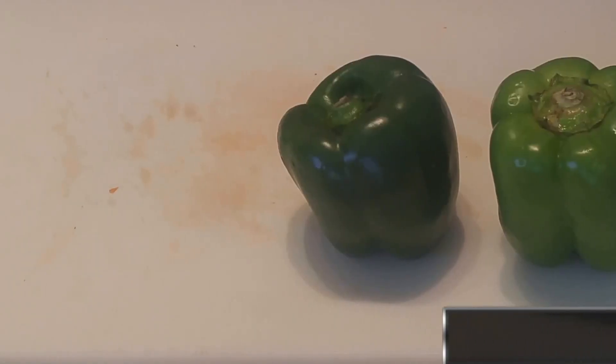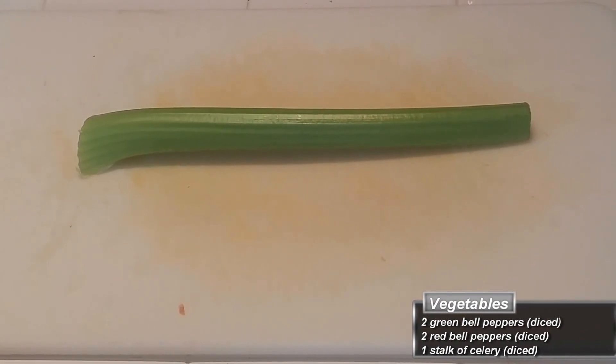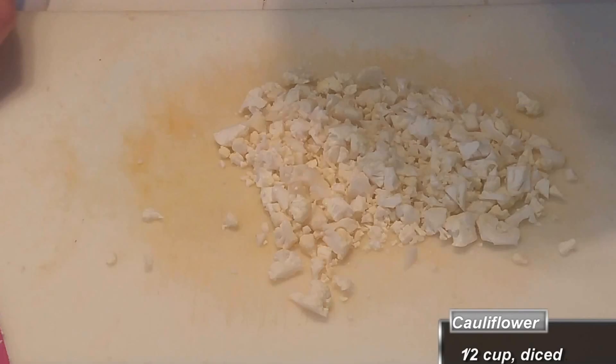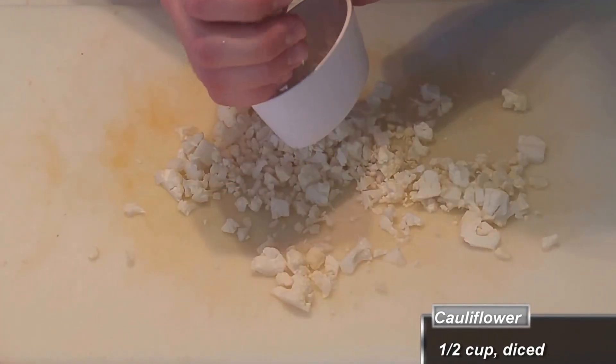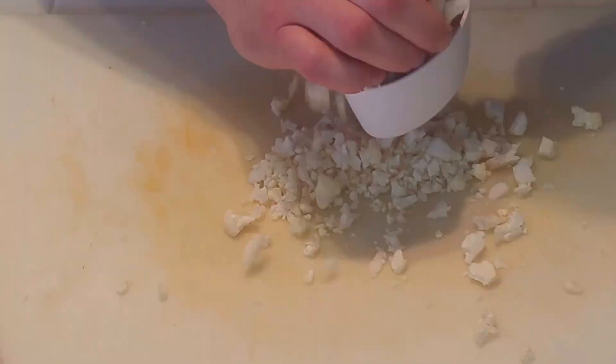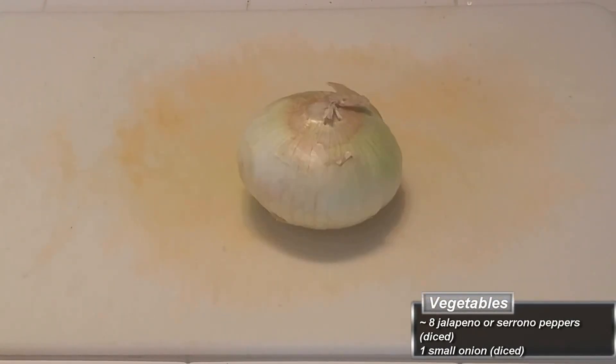You're going to do this exact same step with the green peppers, the red peppers, and the celery — trying to keep them all one consistent size. Do the same with some cauliflower florets, but this time instead of just dumping it all in, measure out one half cup and only put that amount in. Continue your dicing with some hot peppers and some onion.